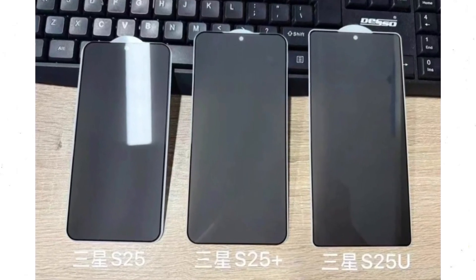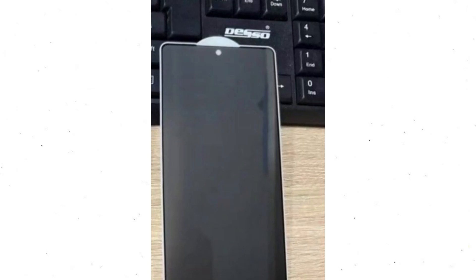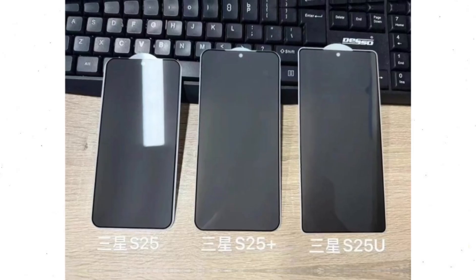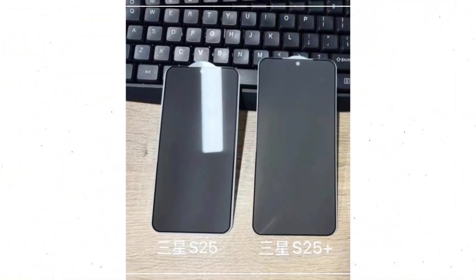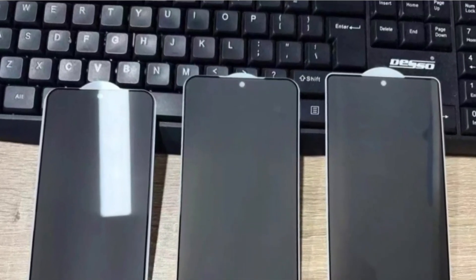This gives the Ultra a more consistent look within the lineup, rather than standing out with a distinct design. While the Galaxy S25 and S25 Plus look mostly similar to their predecessors, rumors suggest they may be slightly shorter, slimmer, and narrower. All three models may feature textured camera rings, though this can't be confirmed from the dummy units.